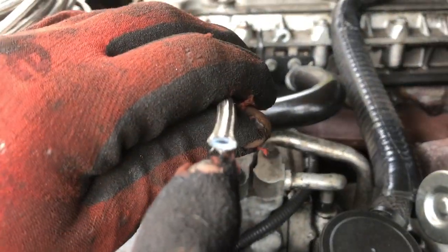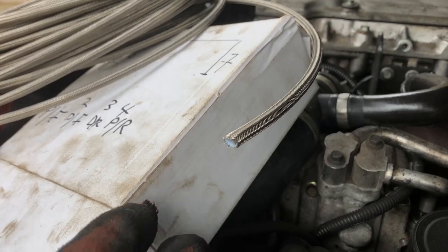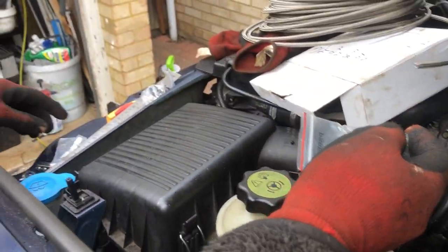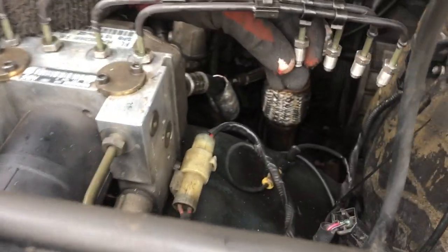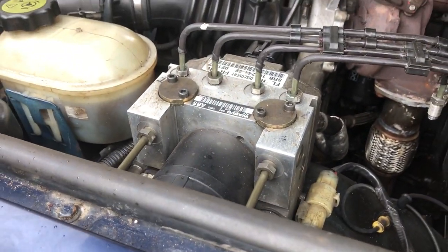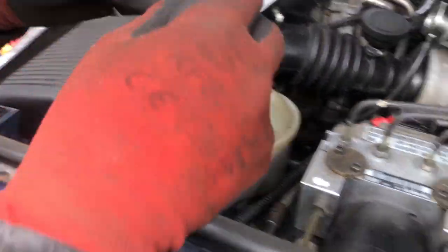This is what it looks like - it's got plastic inside and it's braided. It can take lots of pressure and it doesn't corrode. The company we bought from was Car Builder Solutions, and we bought the male attachments for them as well.